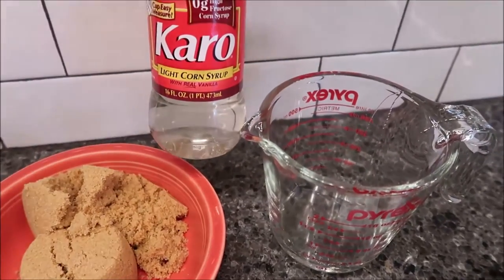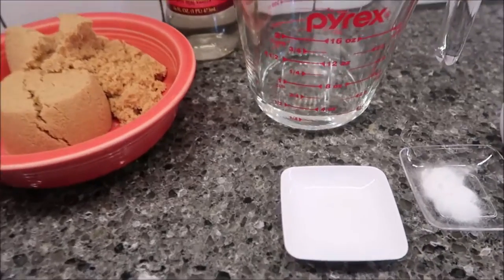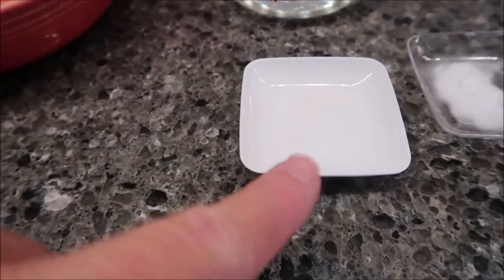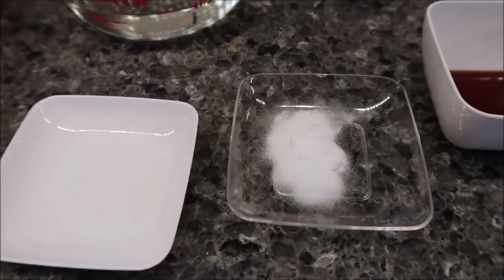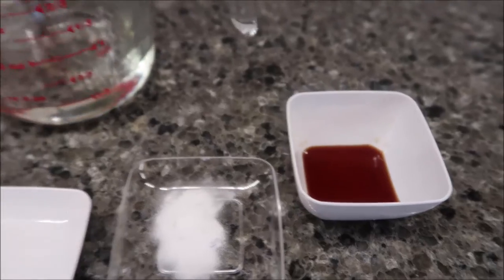You need one cup firmly packed brown sugar, a fourth cup of light corn syrup — we use Karo light corn syrup, other brands are fine — a half teaspoon of salt, a fourth teaspoon of baking soda, and a half teaspoon of vanilla extract.